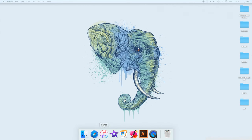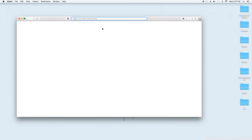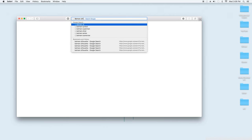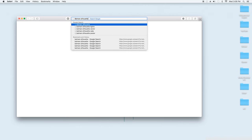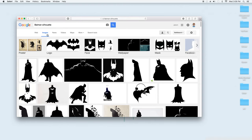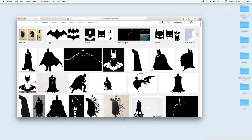Alright guys, so today we're going to be looking at making some pretty cool wall art, but the first step is to either find or make your design. For me, I just Googled 'Batman silhouette' and then looked through Google Images until I found something that I liked. If you guys want to use the same design that I did, I'll leave a link to it in the description down below.